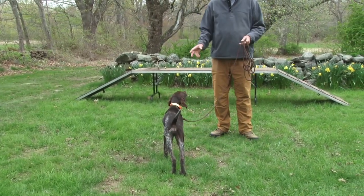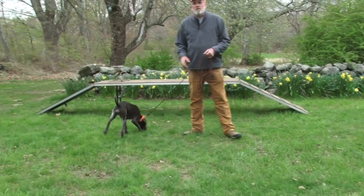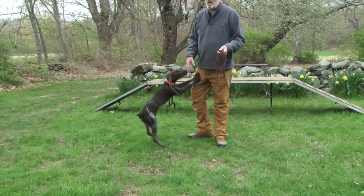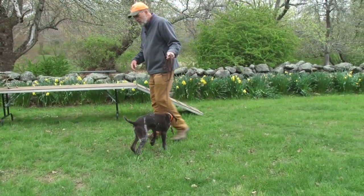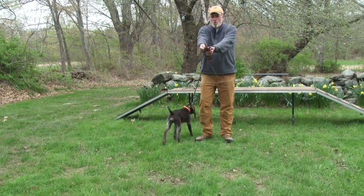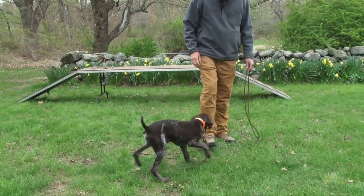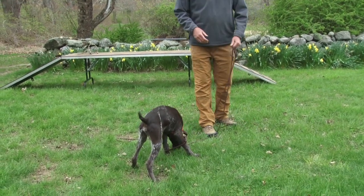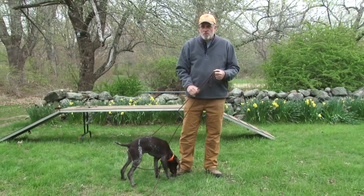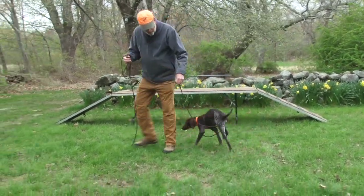What this pup is showing you right now is he knows how to turn off pressure. He got that correction from pulling, and now as I move, he's staying in proximity to me because he knows as long as he does, there's not going to be any pressure. This is leash manners — here's a four-and-a-half-month-old puppy that is starting to get leash manners. I see dogs at our training days just towing their owners, holding on for dear life.